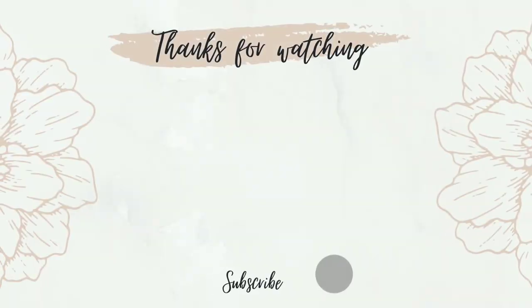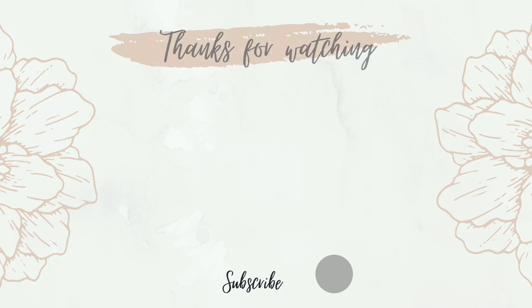Thanks so much for watching, guys. If you like the video please give it a thumbs up and subscribe so you don't miss out on my future videos — I'll see you next time.